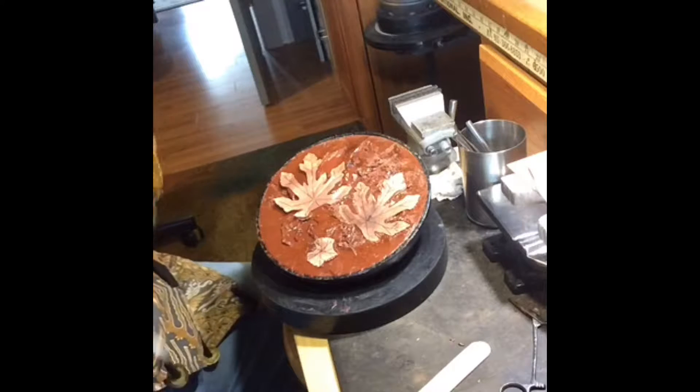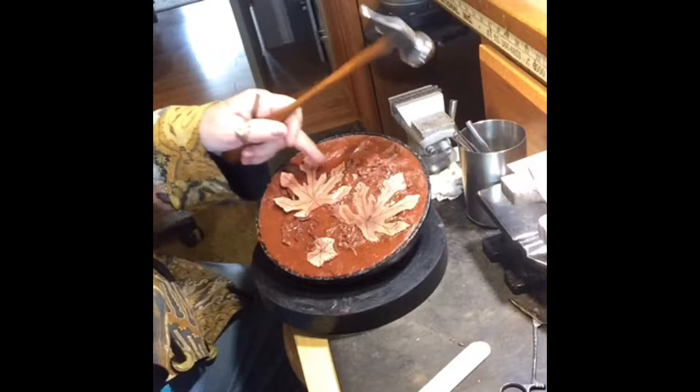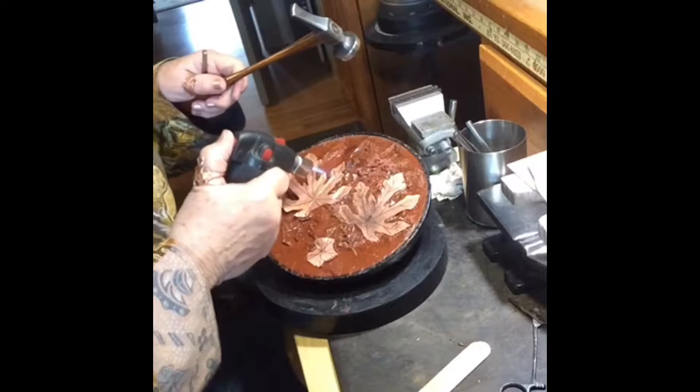I'm working on a salad set this morning. This is a texture I'm going to lay in on the ends of these leaves. I have to heat the metal to soften the pitch. The pitch is the red stuff it's sitting in.